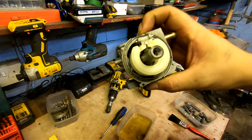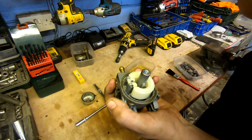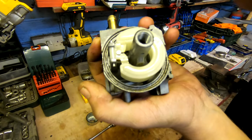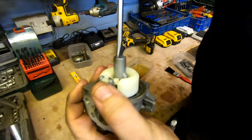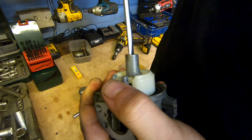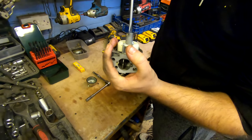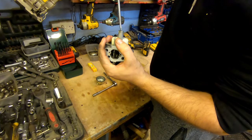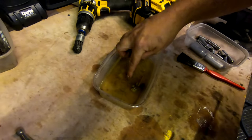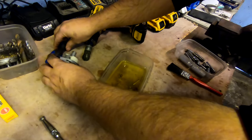We'll remove the jet and show you how to clean it. Use a flat-edge screwdriver and push it in, but you've got to keep it central — if you don't keep it central you will score the threads inside the carb, and if you do that it's a new carb. Put pressure on it. If you don't put pressure on it you will take the top of the jet off. Flip the carb over and the jet drops out — that's the main jet and the idle jet. Two minutes and we should have her up and running.